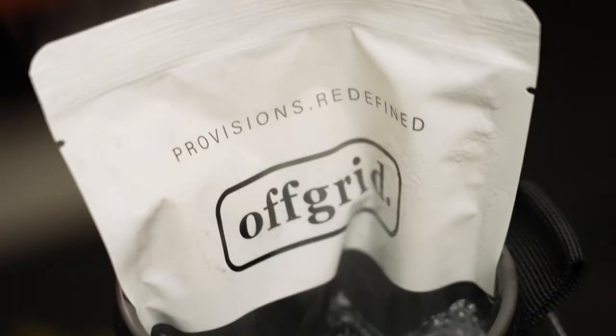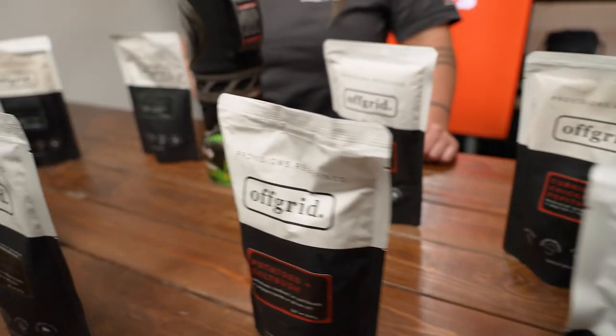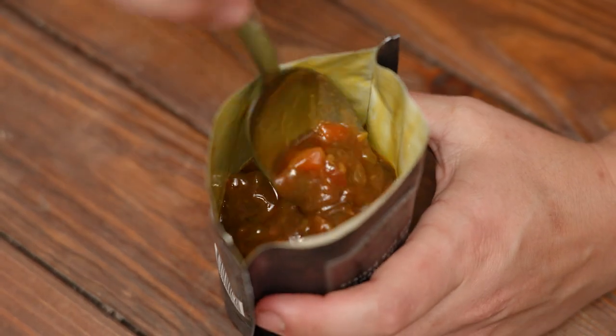It's shelf-stable food that comes in an easy heat pouch, with loads of flavors available, and it's fresh, not dehydrated.